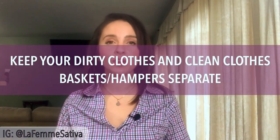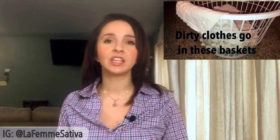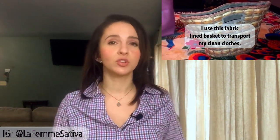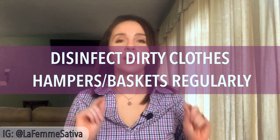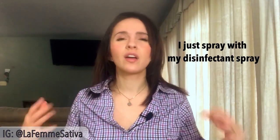The next tip is to keep your dirty clothes hampers and clean clothes baskets separate. Never mix them up, never put dirty clothes in the clean clothes baskets. Keep them separate — hampers for dirty clothes and laundry baskets to move clean clothes around the house. And while we're talking about dirty clothes hampers, make sure that you are disinfecting and deodorizing them regularly, because dirty clothes carry dirt and oils and we don't want our rooms smelling funky.